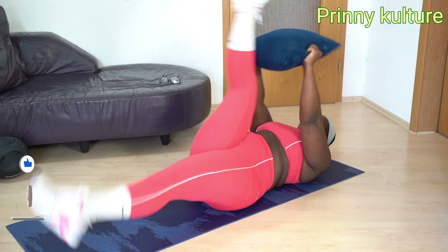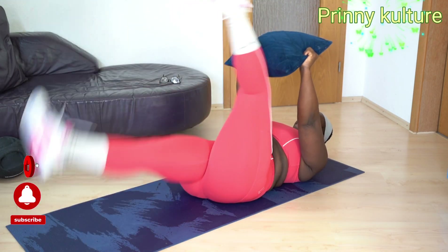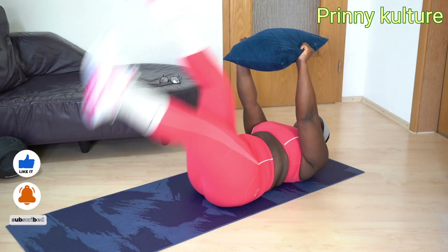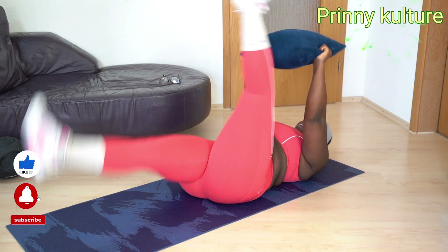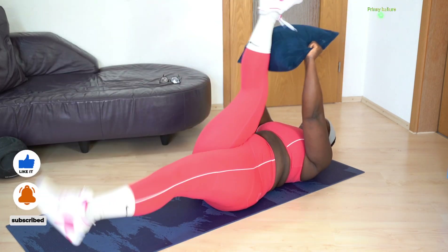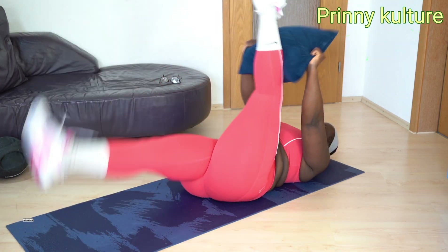Everything I did in this exercise video is about lying down and tightening of my abdominal walls. Working so hard — they are very difficult but they look very easy. You can give it a try, give it a shot, and tell me what you think.